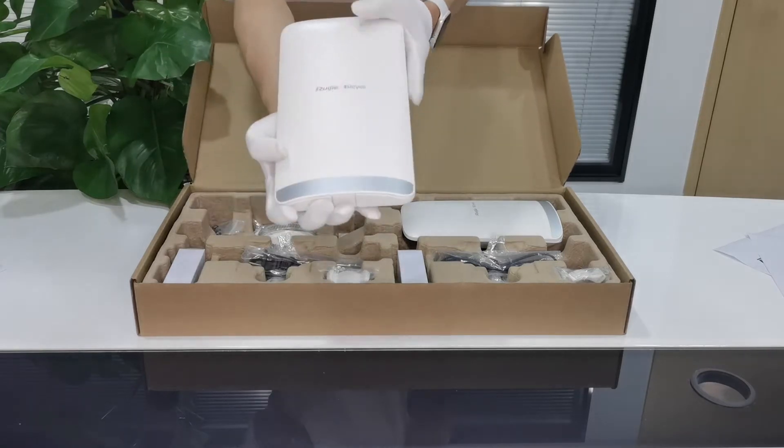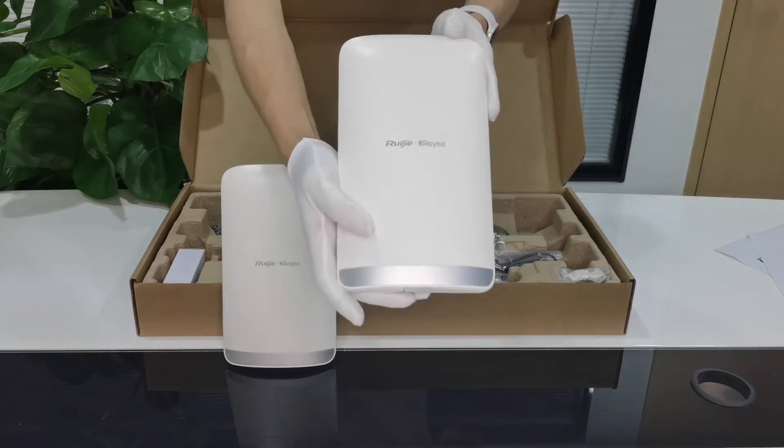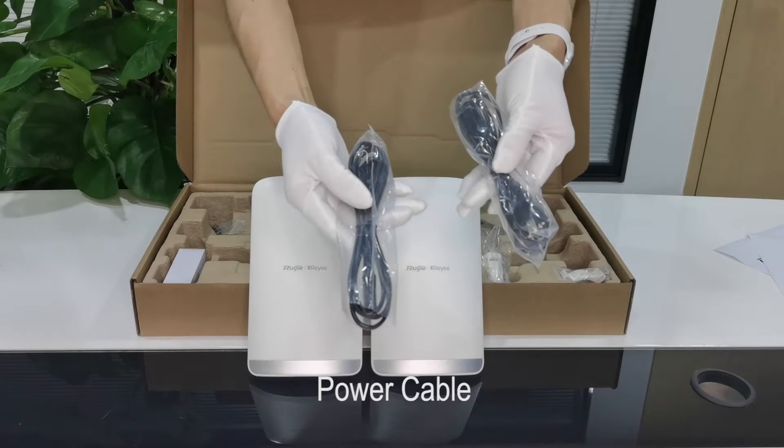You have two main bodies. You have the power cables and the power adaptors.